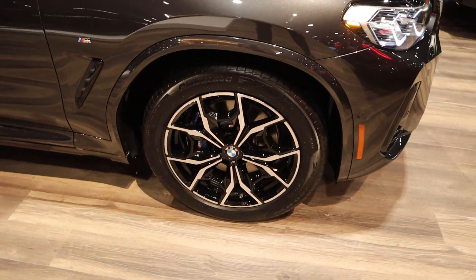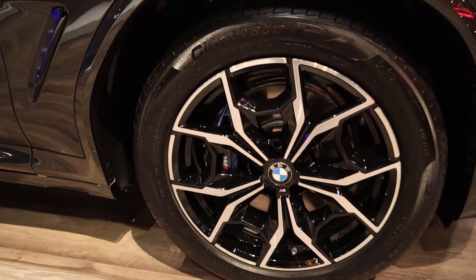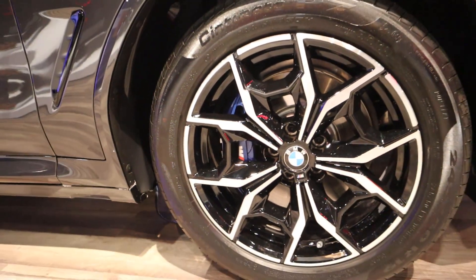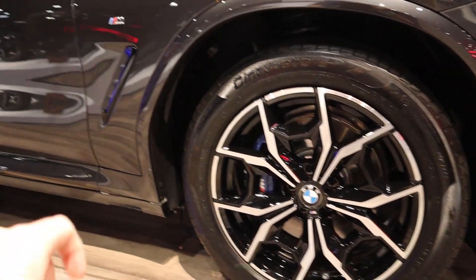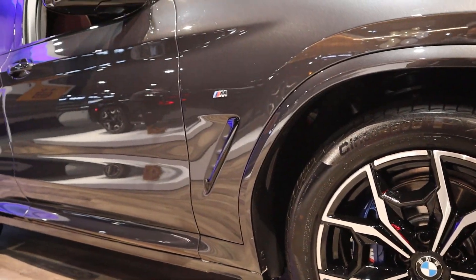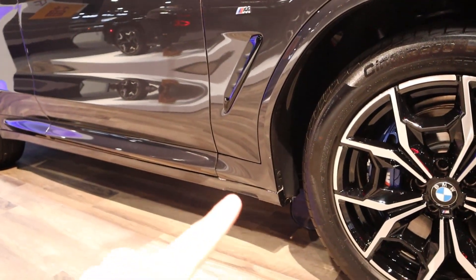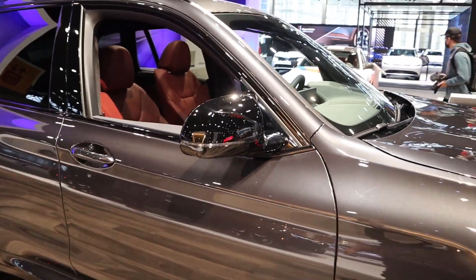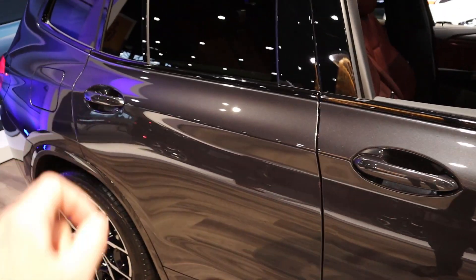Moving to the side, you can see the silver trim on the wheels, and notice how it's blacked out in certain portions. There's the M logo on the brake caliper, the body-painted fender flare, the venting on the side, and another M logo just up above. You'll see a lot of M logos with this X3. Everything's body-painted, and the mirrors are blacked out, which definitely looks cool and creates a little contrast.